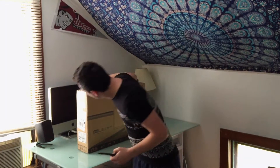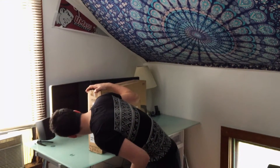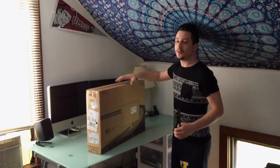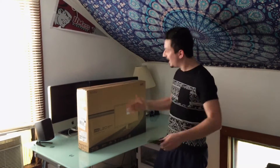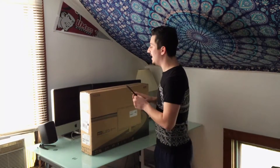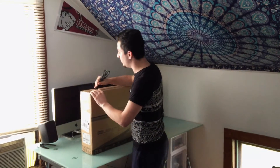What is the model number on this bad boy? K272HUL QHD 27-inch monitor. I'm super stoked. I bought it on a Black Friday deal — normally it's like over $400, I got it for $220. Couldn't resist. And I'm going to unbox it for you. So here we go.